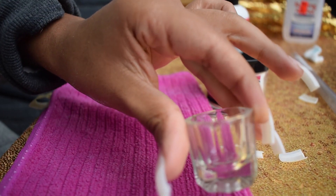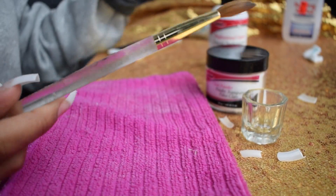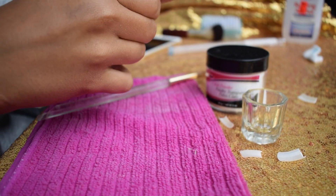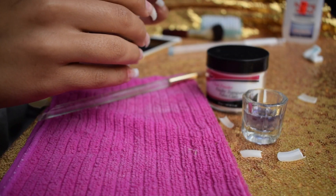Once the nails are nice and primed, you're ready to grab your acrylic. I'm using the Super Nail acrylic powder and liquid monomer, grabbing my dampened dish and my acrylic Kolinsky brush in size 10, and we're ready to start.